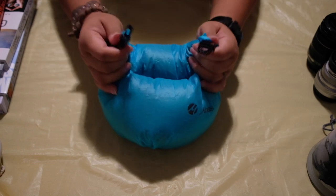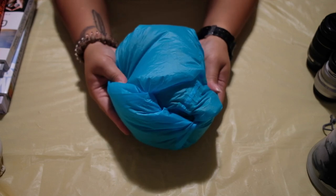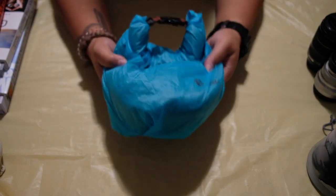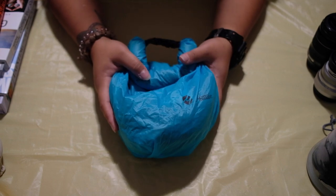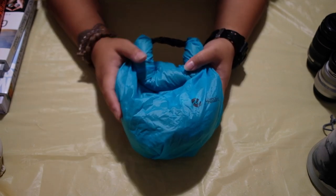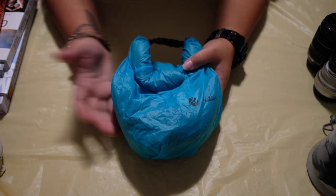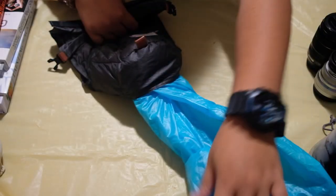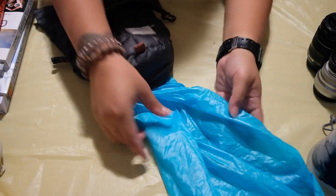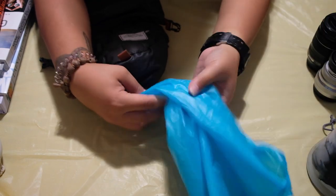It has a buckle that easily locks, so it's well protected from the elements. I've had this base layer for about a year now and I've used it in rain — I've used it in Switzerland and the Alps — and it really gives my camera enough protection. I usually just stuff it in, but I'll try to do it nicely this time.